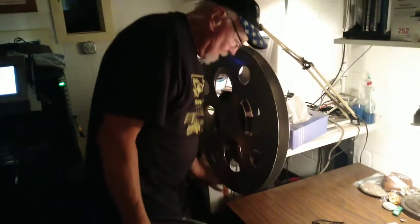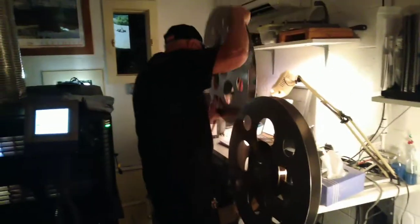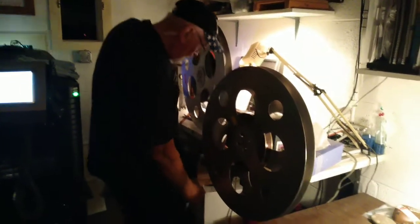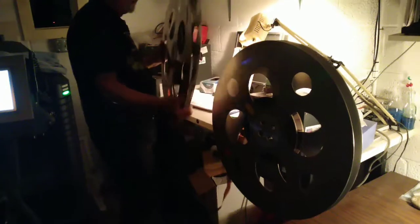We're back at Cherry Bowl again tonight with brother Dave, who's getting ready to rewind the 35 millimeter intermission film — the one with the cartoons and dancing hot dogs — and he's being kind enough to let us get a look at a little footage.